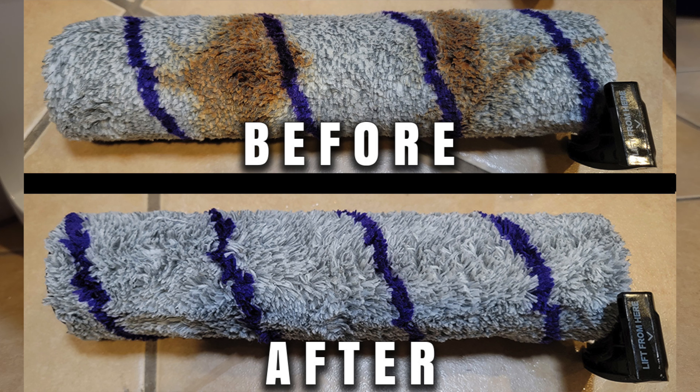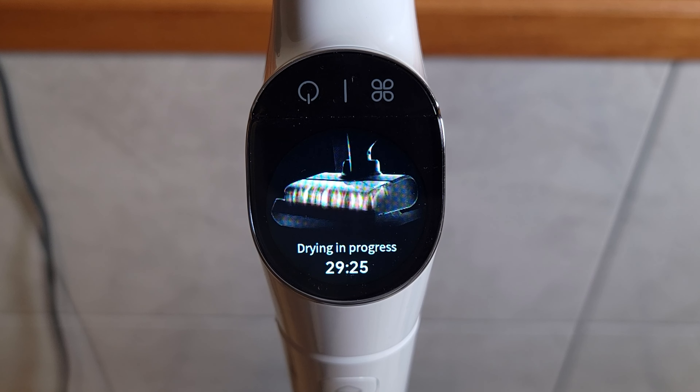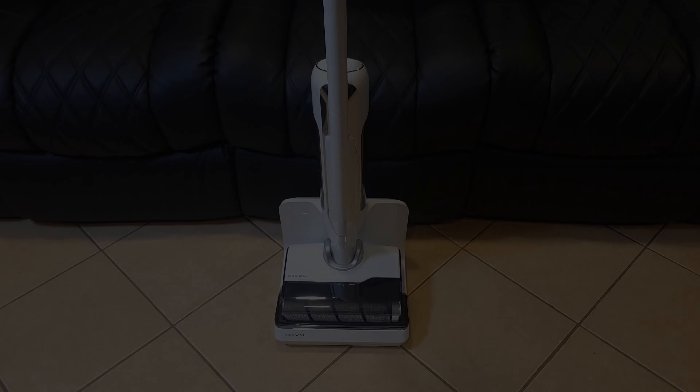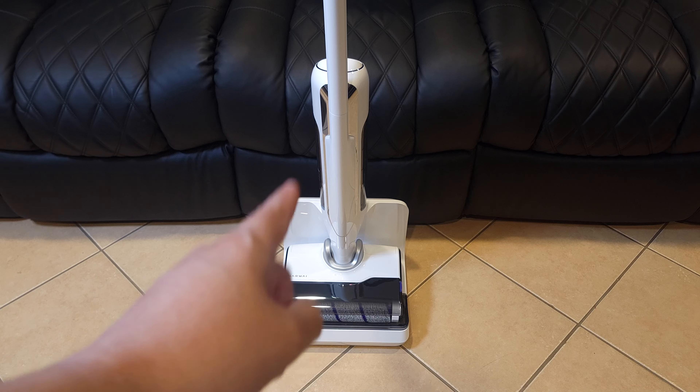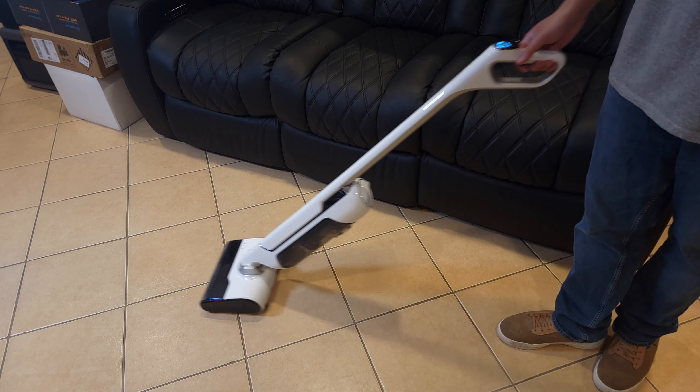Looking at the specs, the mop has a constant 17 newtons of pressure, which makes it one of the best on the market when it comes to scrubbing power. Compared to a regular mop, this also makes cleaning a lot easier as you don't have to be hunched over scrubbing the ground — you can simply relax and let the vacuum do all the work for you.